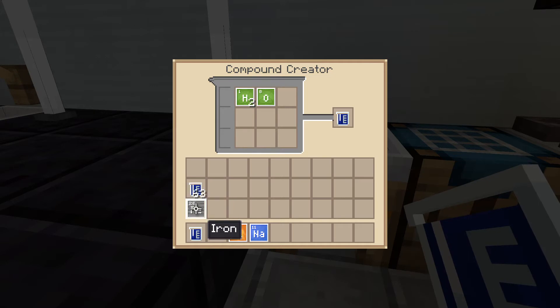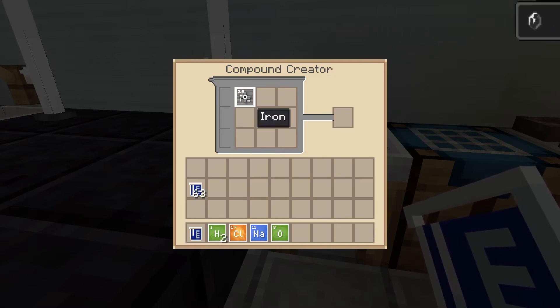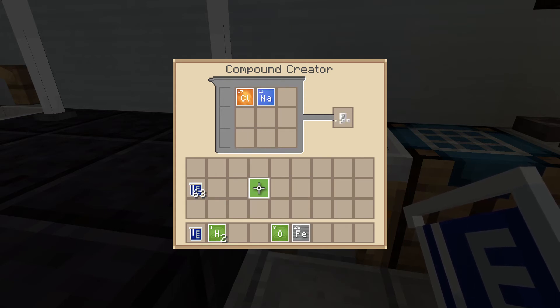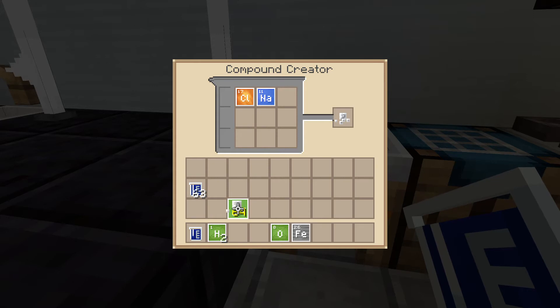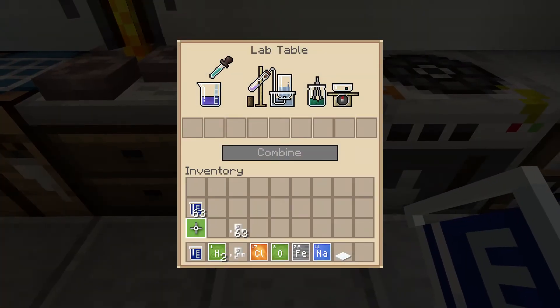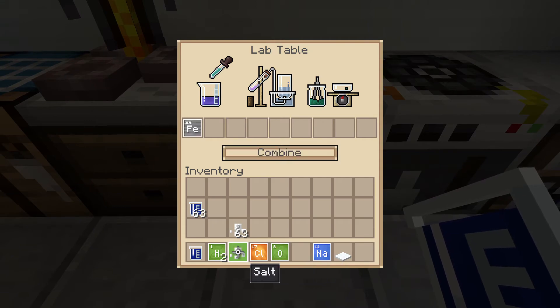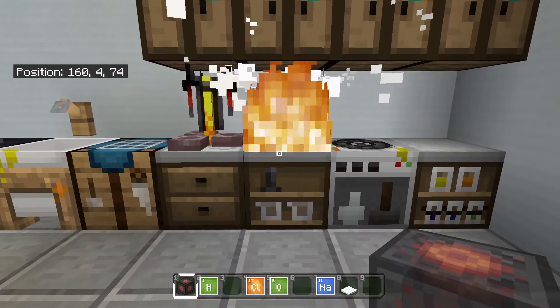Simple as that. Now I don't even know why I put the iron here, but that happened. So once again: H₂O water, NaCl — sodium and chlorine — equals salt. Now combine the iron, the water, and the salt to make a heat block, as you see right here.